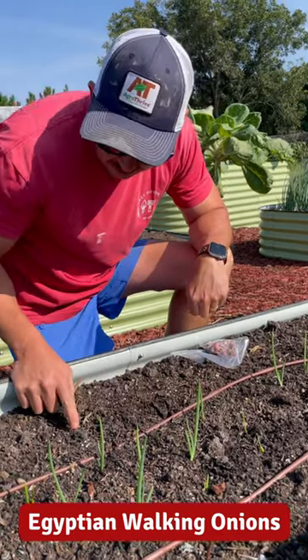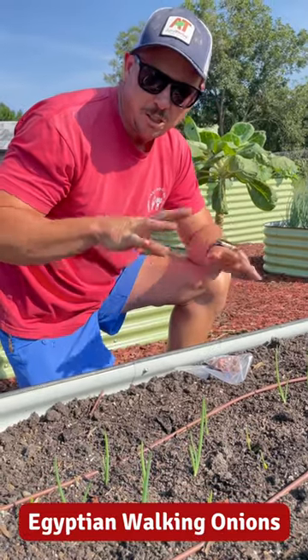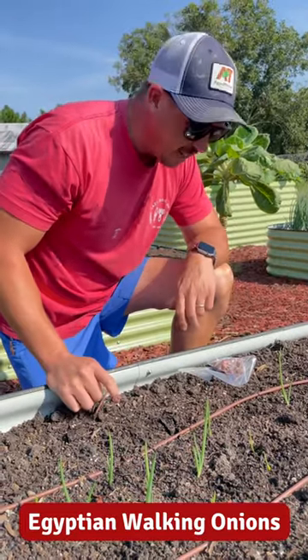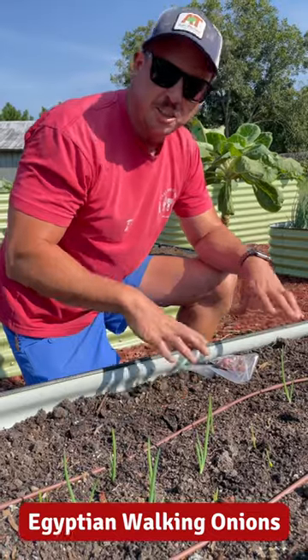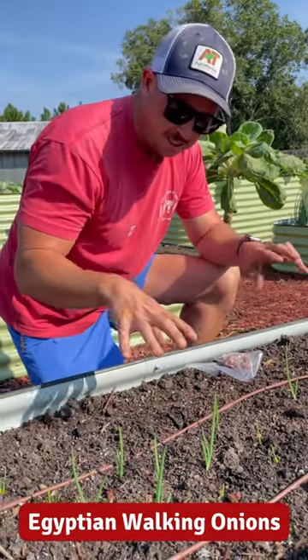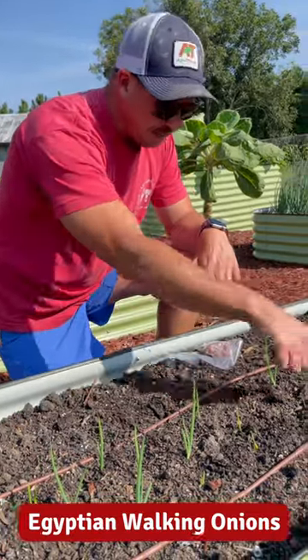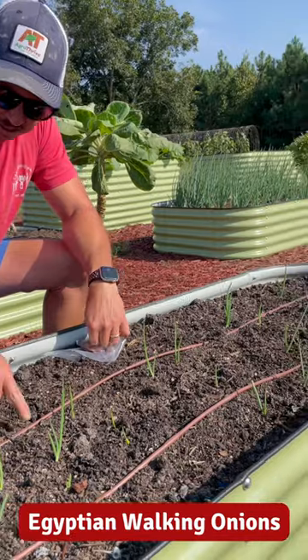Yesterday we showed you those Louisiana evergreen shallots. This is another type of multiplying onion, but they do it a little differently. These are Egyptian walking onions. I planted two rows of these and you can see they're starting to come up now.